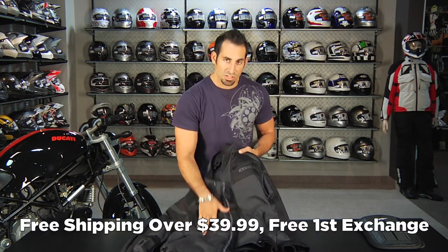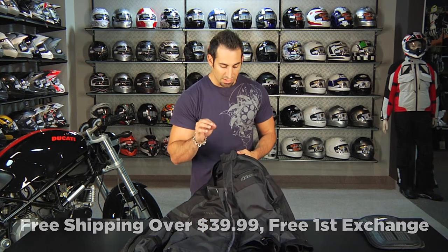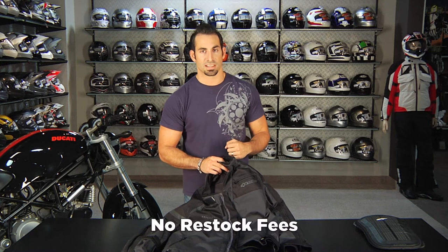This jacket is over $100, so you'll earn TeamZilla cash to apply to your next order as part of our loyalty program. It's over $39, so we'll ship it for free. If you get the wrong size, we'll exchange it for free, and if you need a full refund, send it back and we'll give you 100% back to your card.